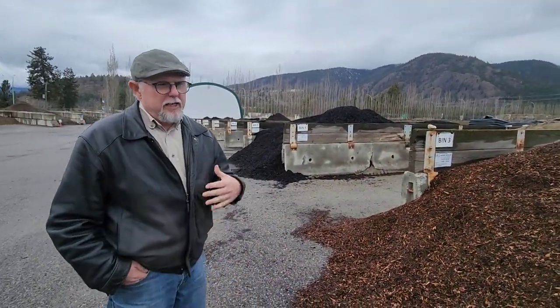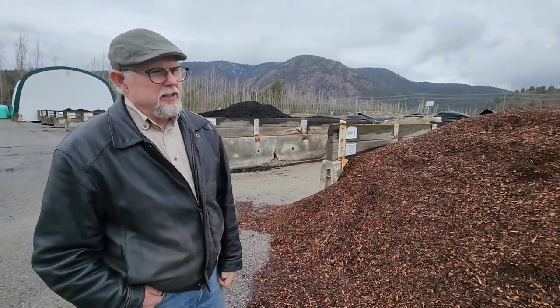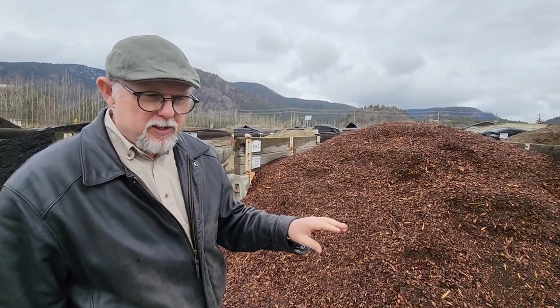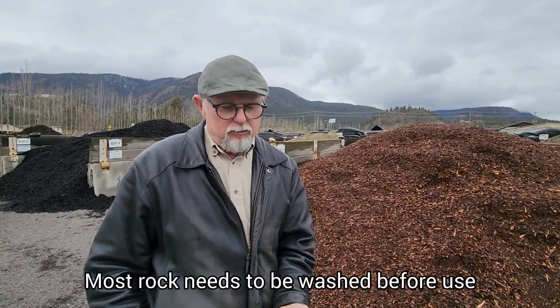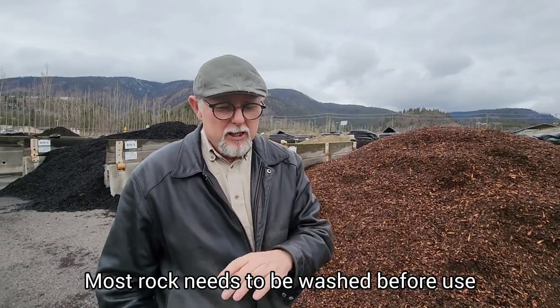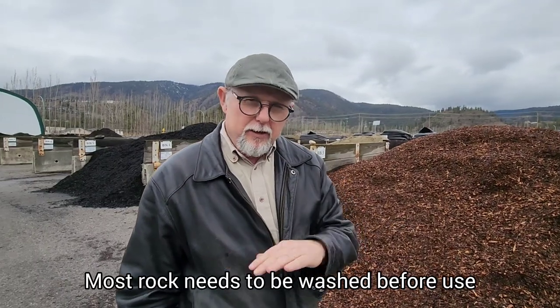Rock mulch is something that is fairly commonly used, and that's where you put fabric down and then you put rock on top of it. You use the fabric as a filter cloth so that keeps the soil from underneath from coming up and getting mixed with your rock. So if you have nice clean rock sitting on fabric that's a nice finish and that'll help to keep the weeds suppressed.